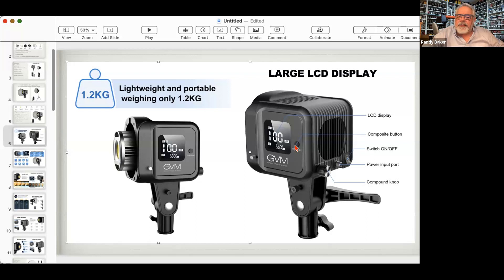The composite button on the back cycles you through modes: control, master, slave, and app. It also cycles through the eight scene effect files. The LCD screen shows CCT, intensity — and you can switch between color temperature and intensity. On the back is a compound control knob that lets you adjust iris up and down or change color temperature. There's also the AC power supply input and the power switch. This is a dual-power light — it runs off two Sony F-series batteries.